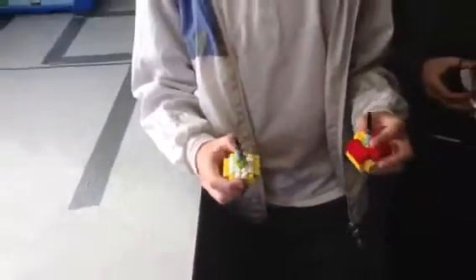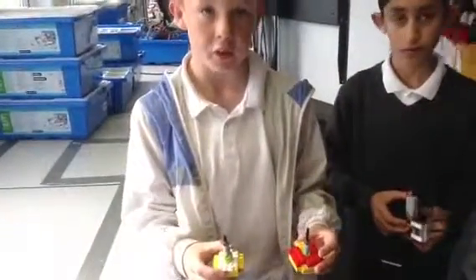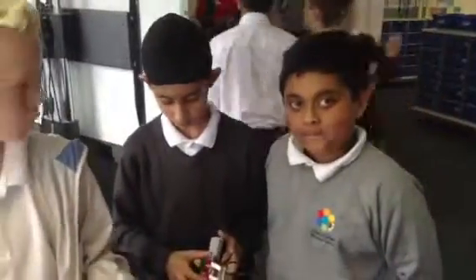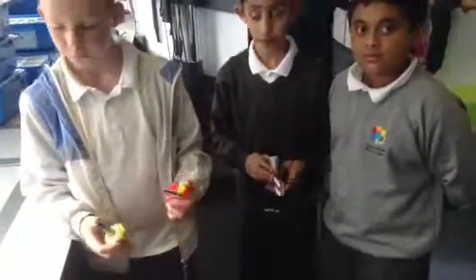Are you going to make any modifications to your spinner? Yeah. What are you going to do to it? Make it higher and heavier. You're going to make it a little higher and heavier? Probably if it's heavier, it'll spin in a more stable fashion. That's a good hypothesis you've got there. Super stuff. Off you go.